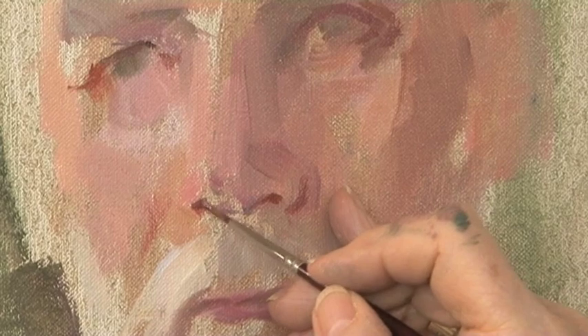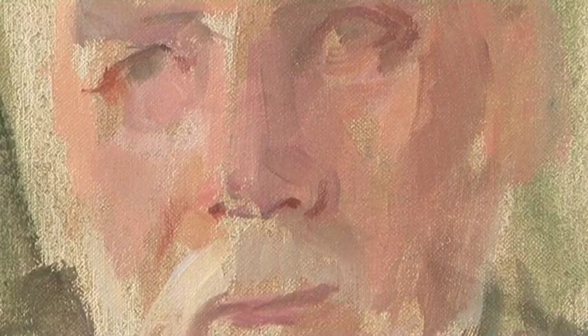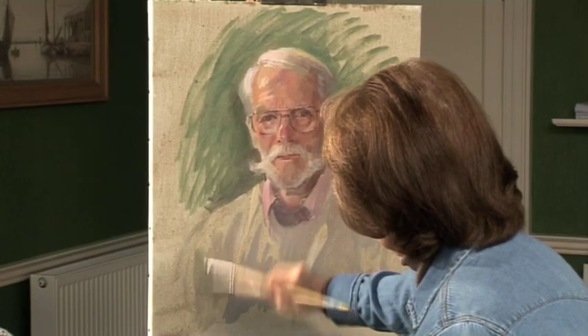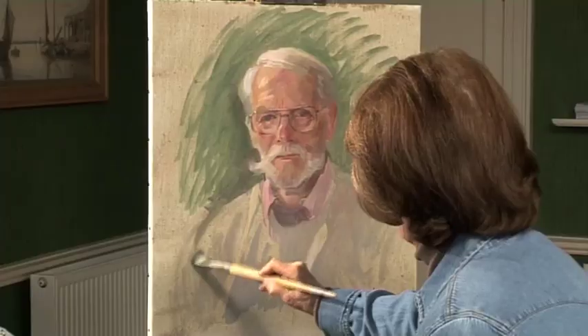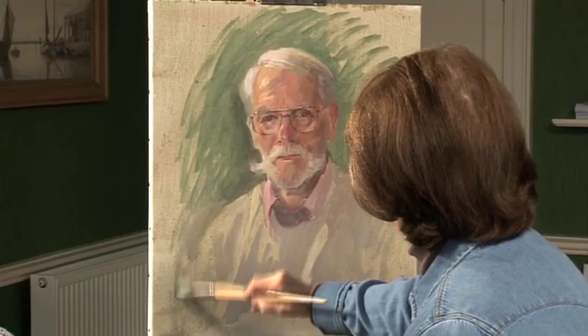You may have shadows, but don't forget sometimes they're very warm. They're not just dark, they're not just tonal. While you're doing all this scribble, keep your mind on the fact that you're painting a body.